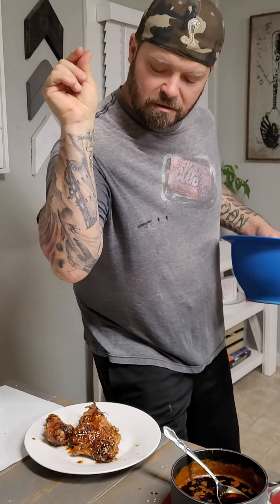We have sesame seeds. So let's toss our wings. These wings here were crisped up in a smoker — we started them out at 250°F, finished them off at 425°F to get that crisp.